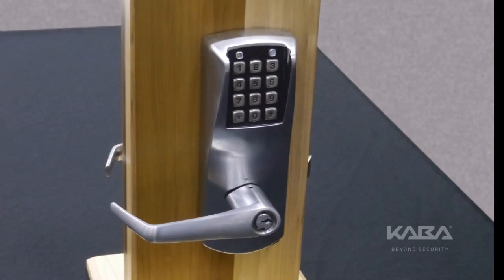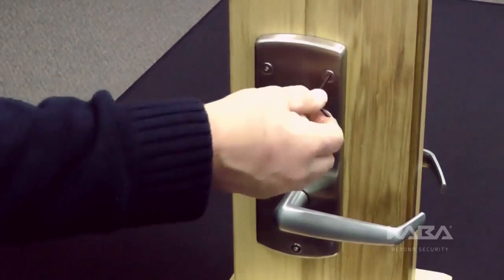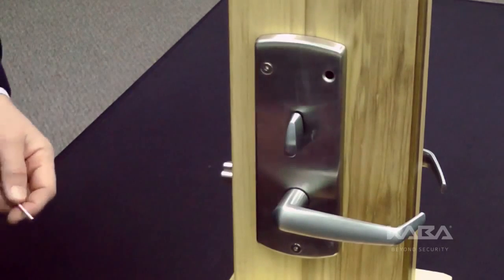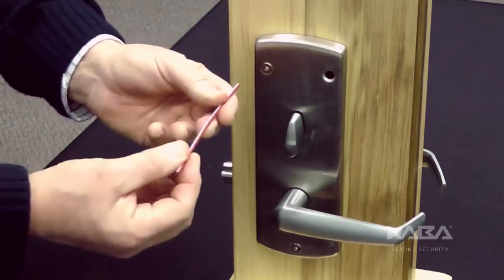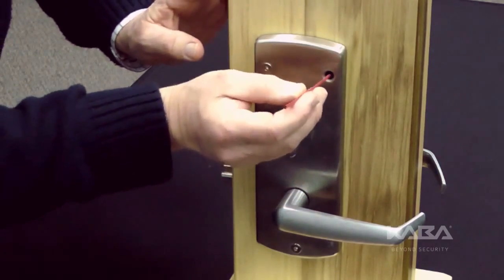First, be certain the lock is powered. Next, on the inside or back housing, remove the top right screw holding the lock to the door. Insert a long, non-metallic, blunt-ended tool in the screw hole to press and hold the reset to factory default button.